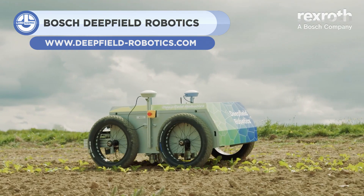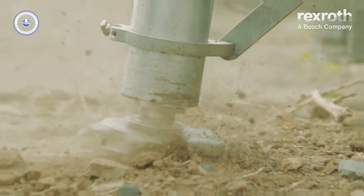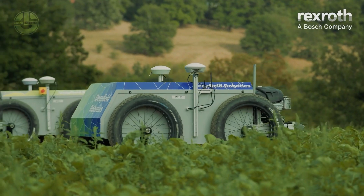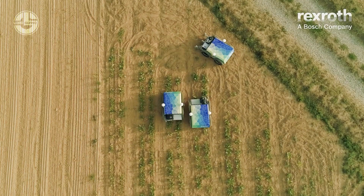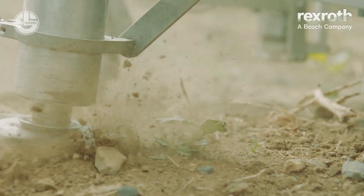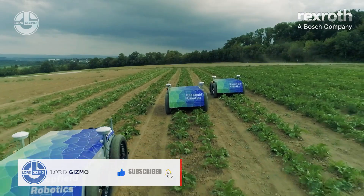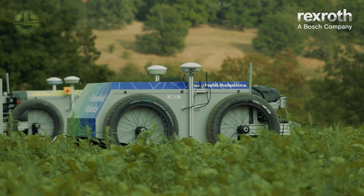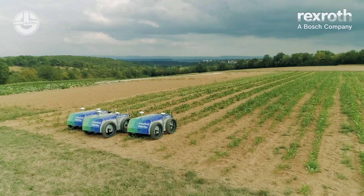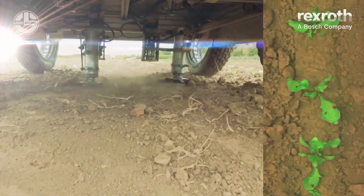Weeding can be a taxing job as it requires time and a lot of effort if manually done. However, it's necessary to ensure the proper growth of crops. This is why Bosch Deep Field Robotics developed a solution using robotics and AI. This machine includes sensors that effectively identify crops and weeds. Thanks to its precise camera technology, the sugar beet crops it goes through are analyzed in real-time, and its software gathers that data to differentiate the actual crop from the weeds.